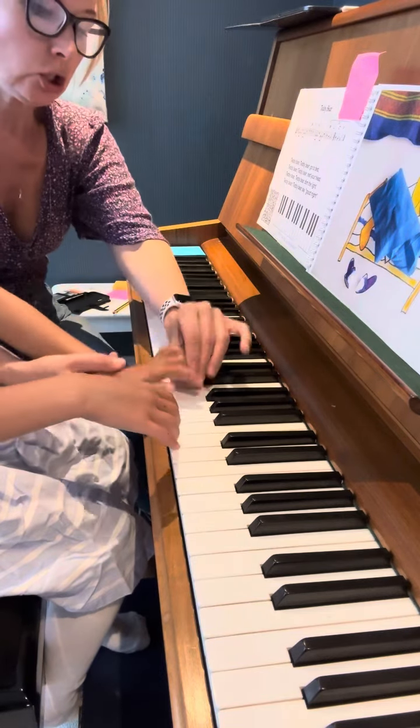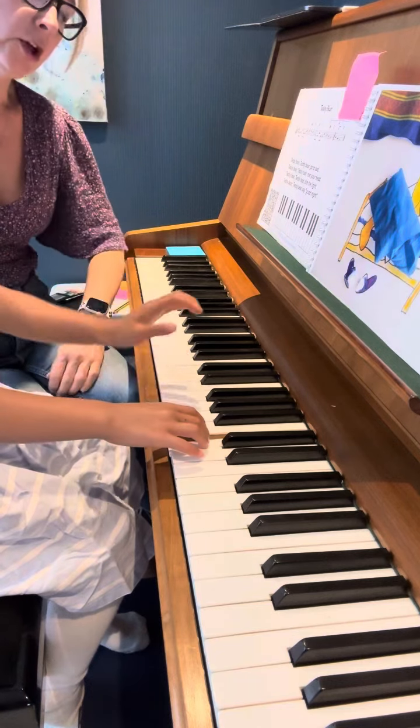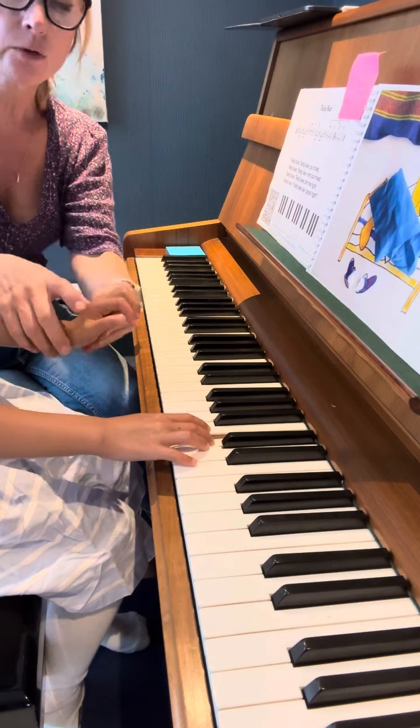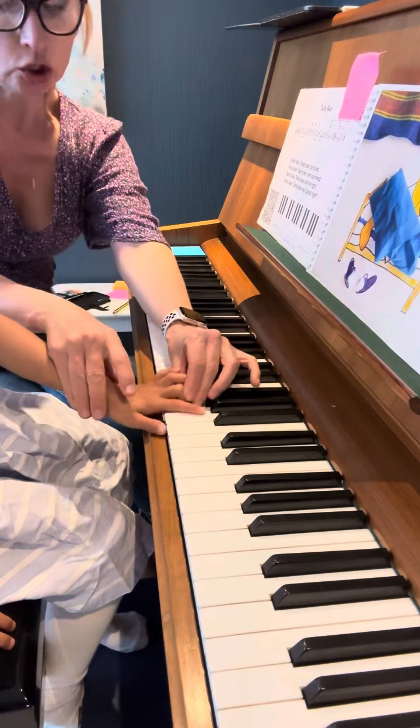And then we're playing A, G, F. Second finger on A. G.